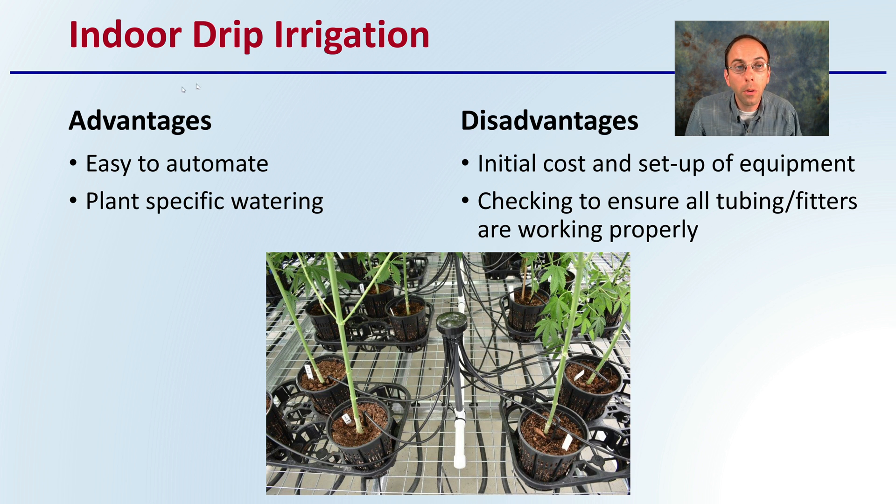Then we have indoor drip irrigation. The advantage is that this is very easy to automate and offers plant-specific watering, because you can add little emitters to individual plants. The disadvantage is, of course, the initial cost and setup of equipment, and also continually checking to ensure all tubing, tubes, and fittings are functioning and working properly, and making sure filters aren't getting clogged.